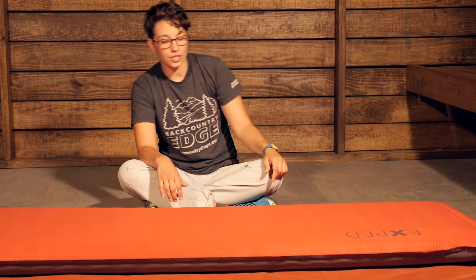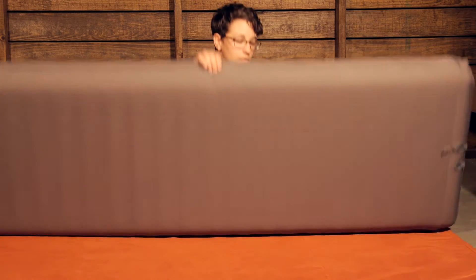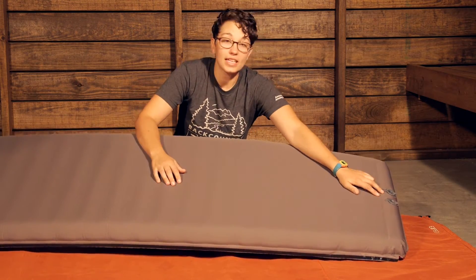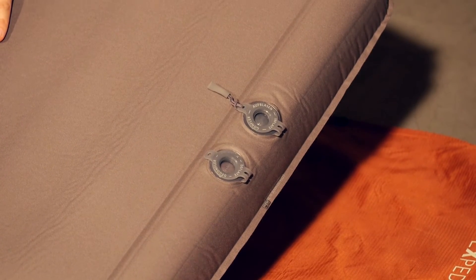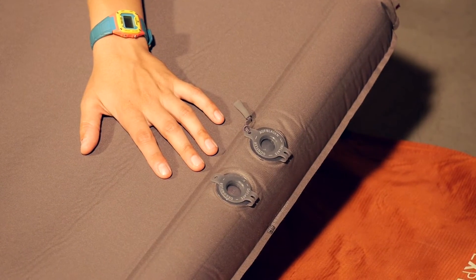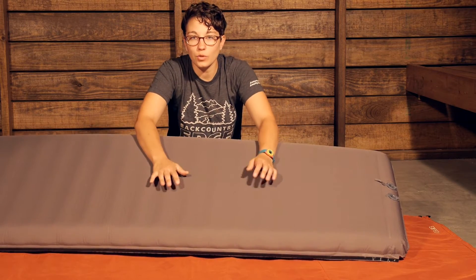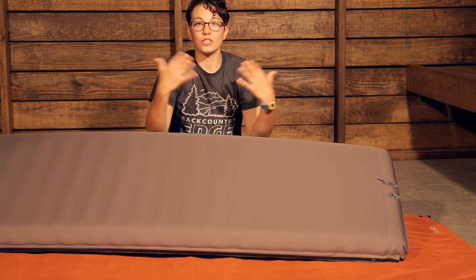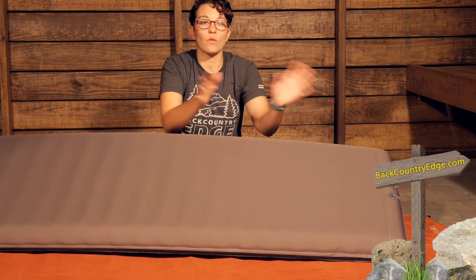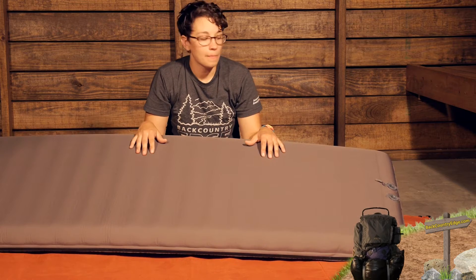There are two valves on the underside here. I am going to flip it over just to show those valves. You have an inflate and a deflation valve. Basically what I do when I am ready to set this up: I roll it out, I make sure the deflation valve is closed and I open the inflation valve. I shake it around a little bit just so that the open cell foam has a chance to inflate. And then I walk away and do other stuff at camp while this inflates itself.